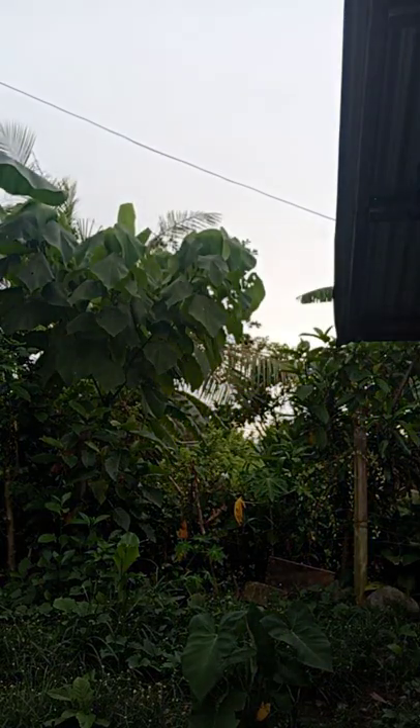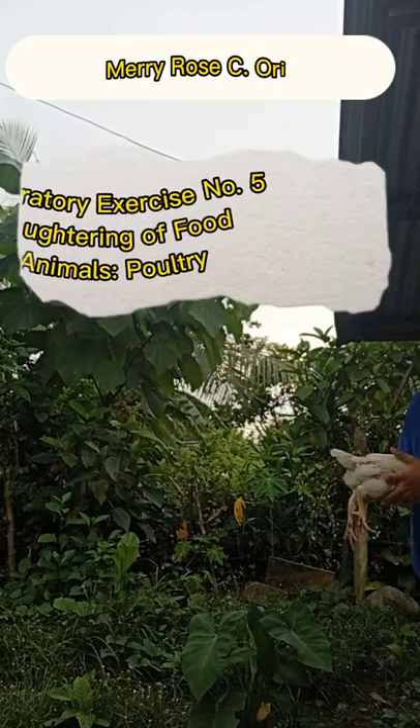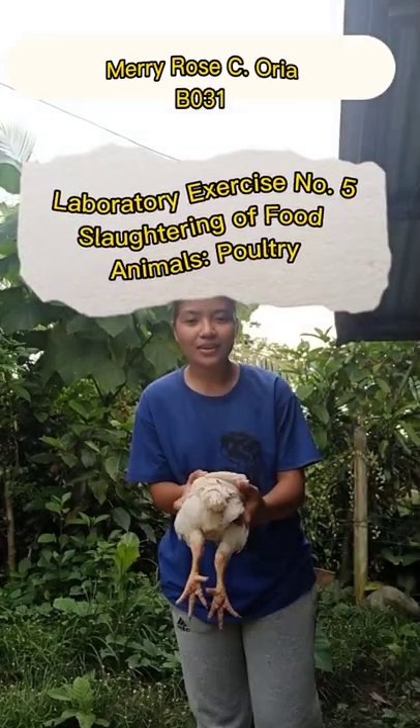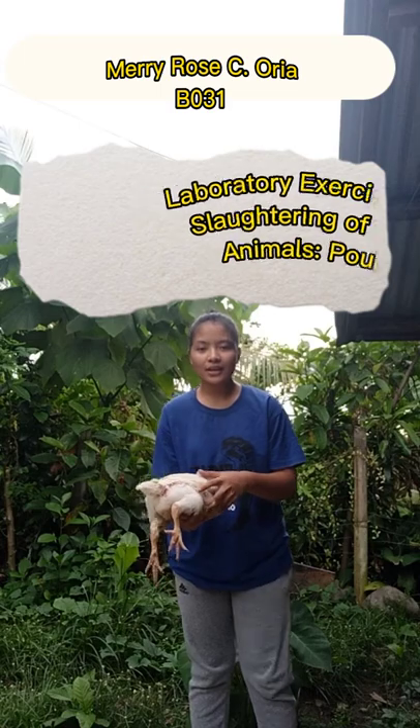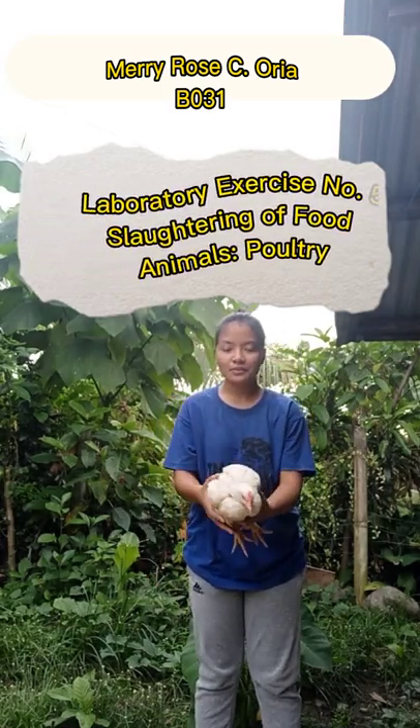Hello everyone, good day. It's Meri Rose Oria here, and for today's video we will be slaughtering a chicken. As you can see, we already have the chicken here and it was purchased by me.